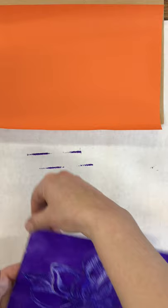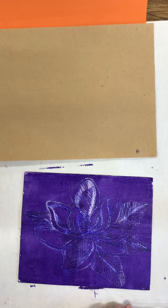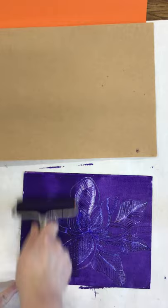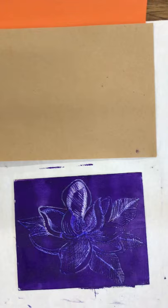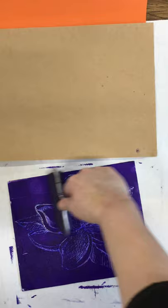Now I'm going to do another print — purple on the brown paper — so I don't have to wash the plate yet. I do need to put more ink on, so I'll roll the brayer in the ink again. I'm showing you the process even if you're coming to school, so you'll know what to do when you get here. If you're doing this at home with acrylic ink or block printing ink and a roller, you can do this at home.